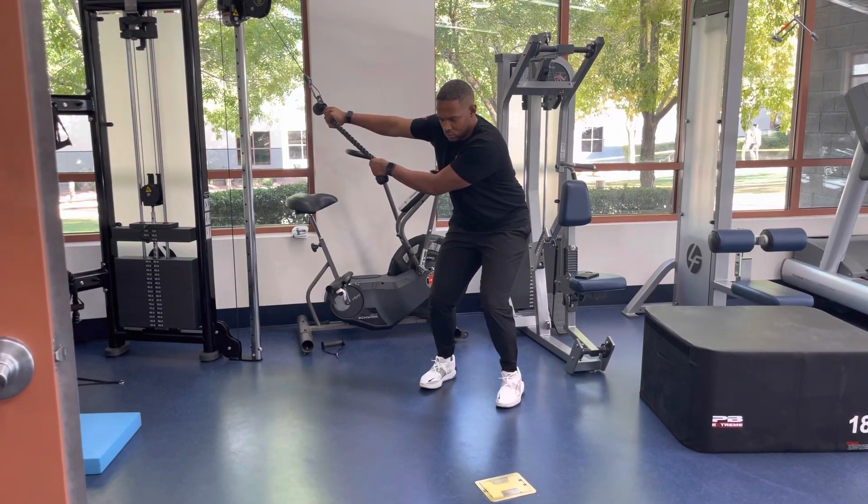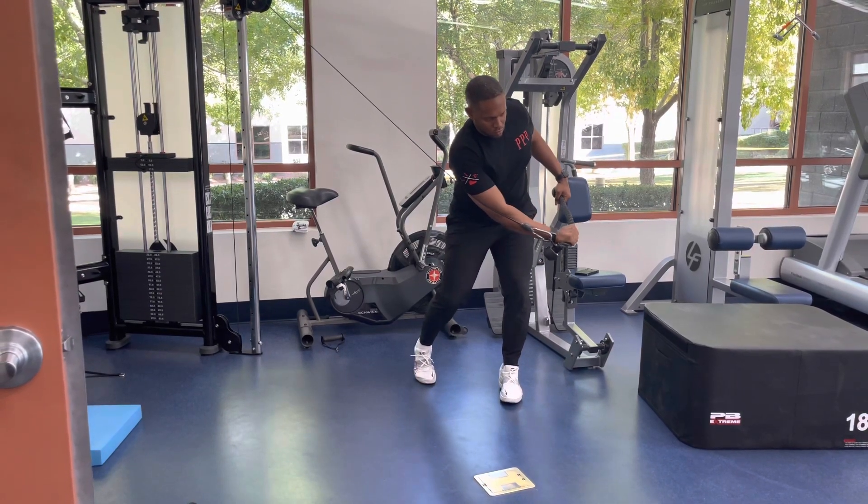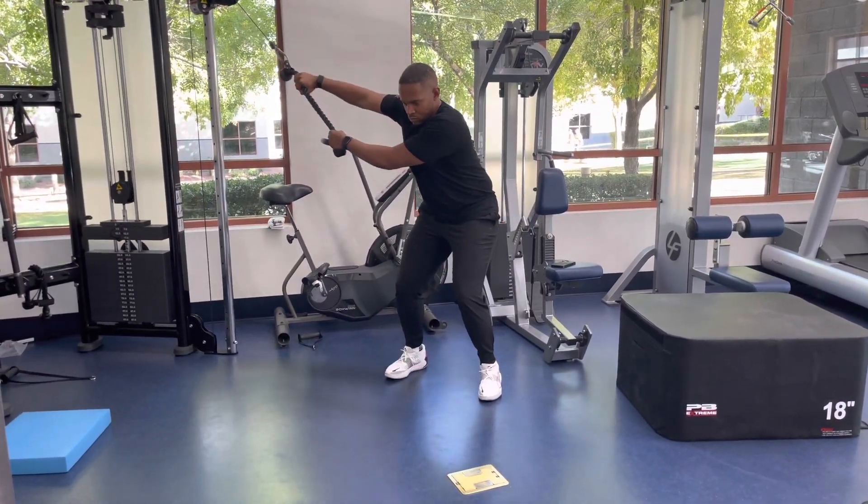Keep the arms close to the body and lift the handle diagonally across the body. As the rope or bar crosses your chest, rotate your torso. Hinge the elbow at the top of the rotation and rotate down.